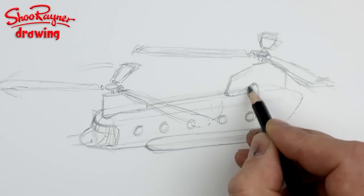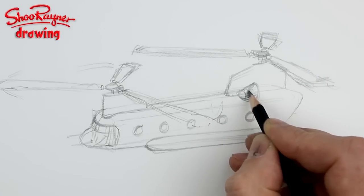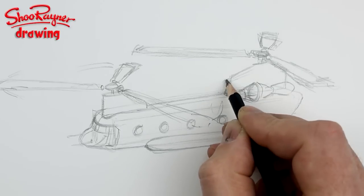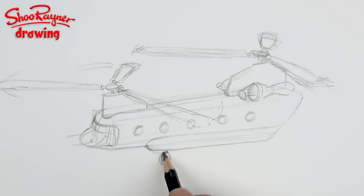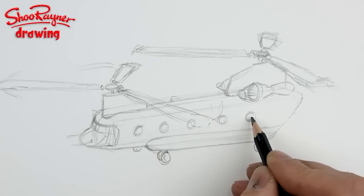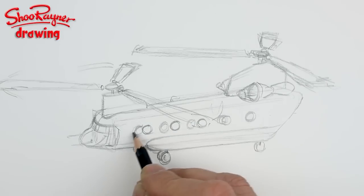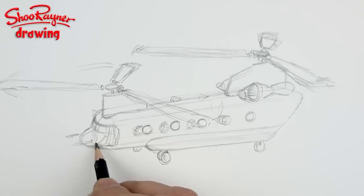We've got these great big engine things here — they kind of look like rocket motors. You'll see a bit of that on the other side. Then we've got the landing wheels like that, and you can probably see a bit of the other one too. There are some funny little things sticking up — one, two, three, four.